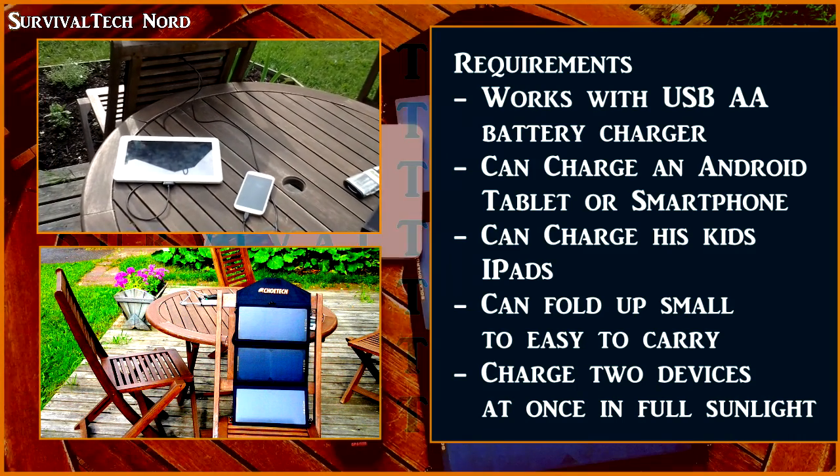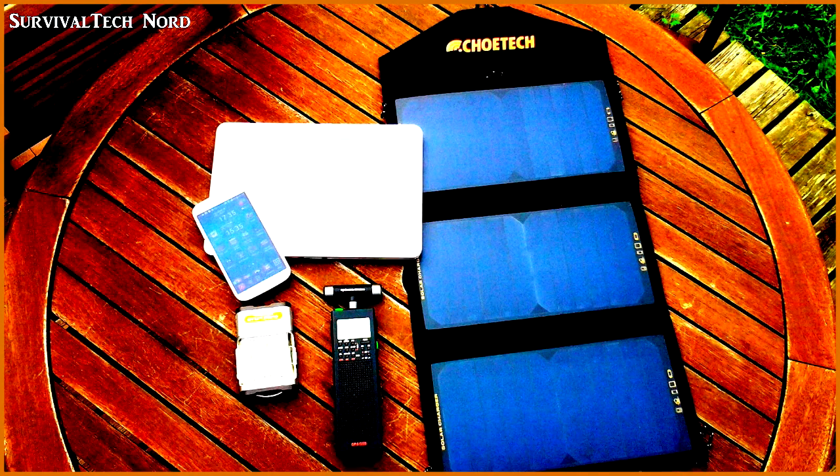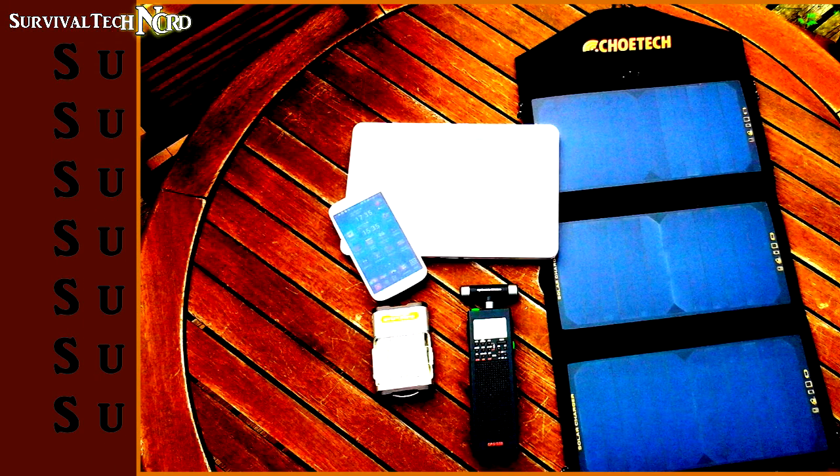Realistically, it's impossible for any one channel to try all the different combinations of solar panels out there. But I have tried this one, putting it through a few probably unfair tests just to make sure that it fit the requirements.